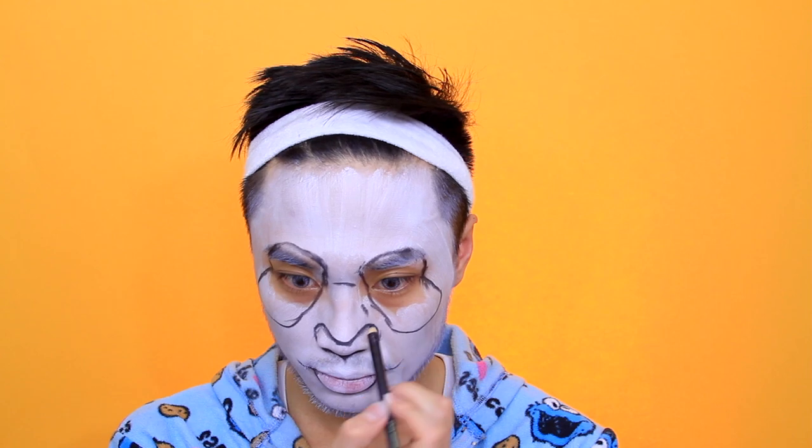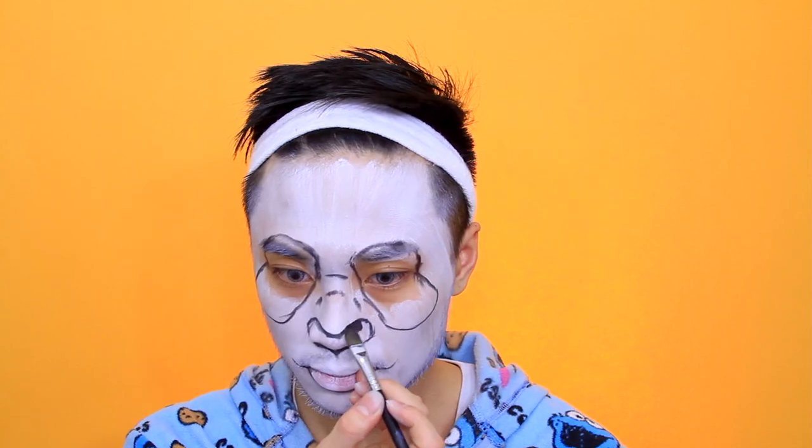I'm drawing some guidelines of where I want the shadowing to be — just guidelines so I know where to apply the black. Now using a black face paint and filling in the nose, making sure it's really black.